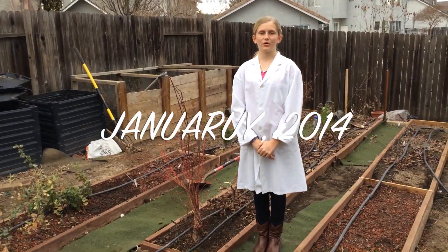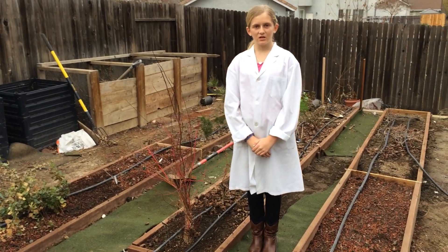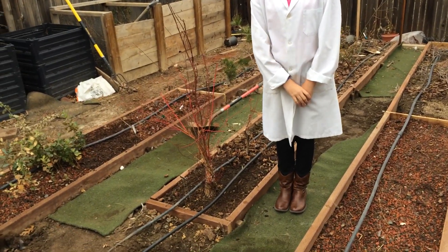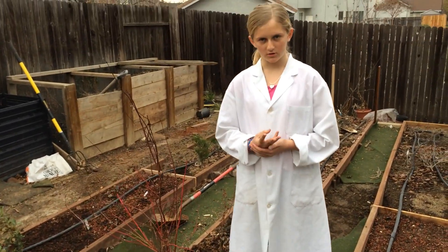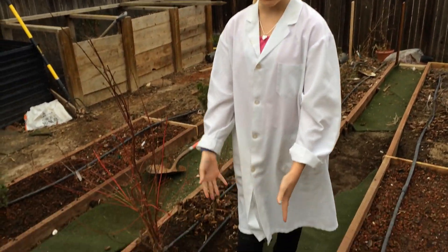Hello again! This is Nancy No-Dog, and welcome back to Backyard Bonsai. It has been about a year since we started this Japanese maple fusion project. And in the past year, I have grown about four inches. I have gotten way smarter and have much nicer shoes.